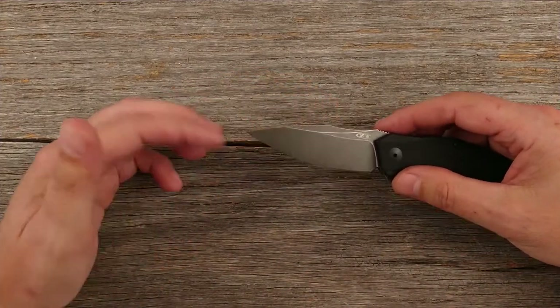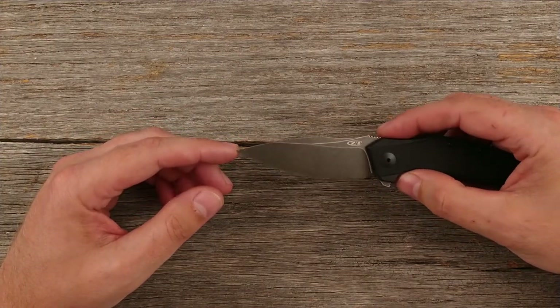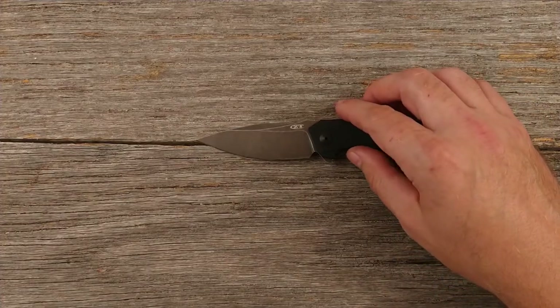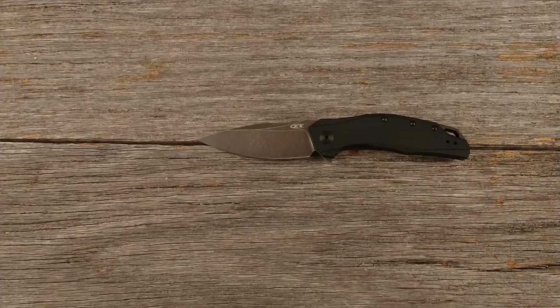You've got a very sharp, almost needle-like point — technically I think they classify that as a drop point style blade. Overall, I mean, I like the knife all right, but I'm not a big fan of the aesthetics or the ergonomics on the grip. For my hand they're not that great.